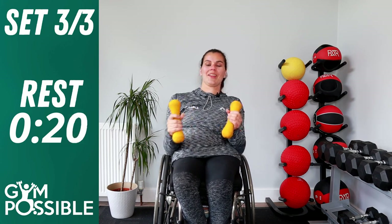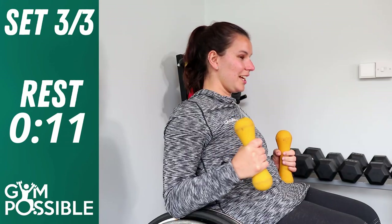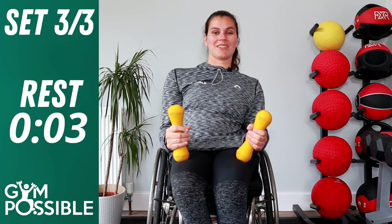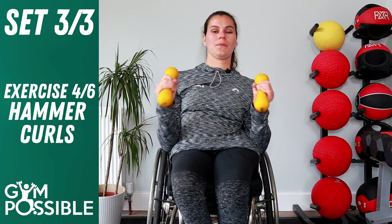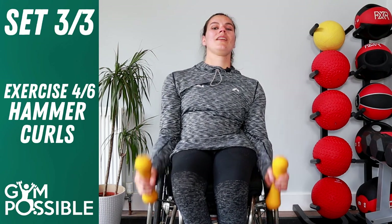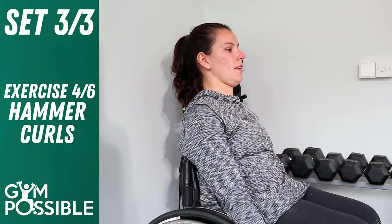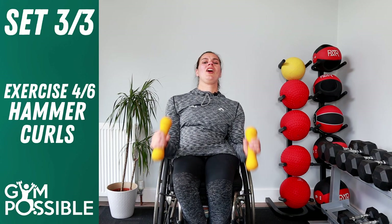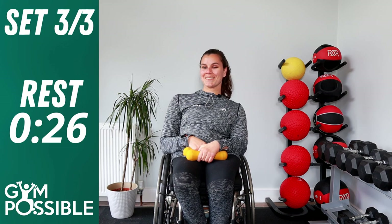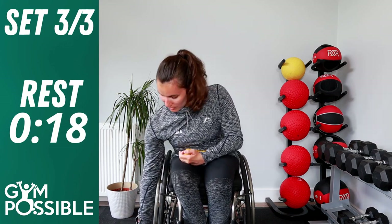Set 3, exercise four — hammer curls. Turn that grip from bicep in. Try not to rest your elbows on your wheels or knee unless you need to for balance. Up and down, nice and controlled, ten of these. One, two, three, four, five, six, seven — try and sit nice and tall — eight, nine, ten. Really good job guys, well done. Pop those weights on your laps — I know your arms will be getting tired by now, but please power on through!